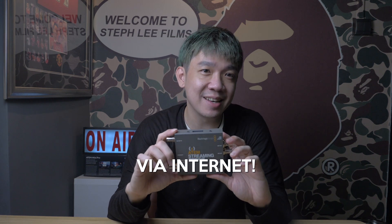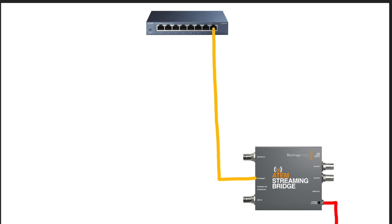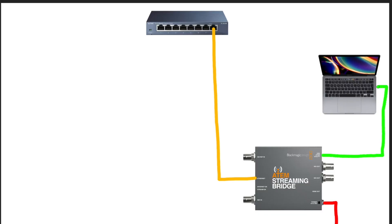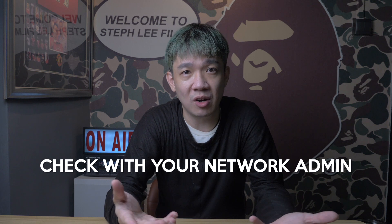Now for the third and most exciting way: using the ATEM Streaming Bridge via the internet. This means you and your viewers can actually connect and do a live stream together using your ATEM Mini Pros. First, we need to put the Streaming Bridge on the internet: connect an Ethernet cable from your existing network to the Ethernet port of the Streaming Bridge. The ATEM Streaming Bridge will attempt to do port forwarding, putting your Streaming Bridge on the public internet for other ATEM Mini Pros to find it. Connect a laptop to the Streaming Bridge and check the settings — click on 'Internet' and check the internet status. Once you see 'Visible Worldwide,' you are successfully connected. You might run into issues with firewall settings, so check with your network administrator if needed.